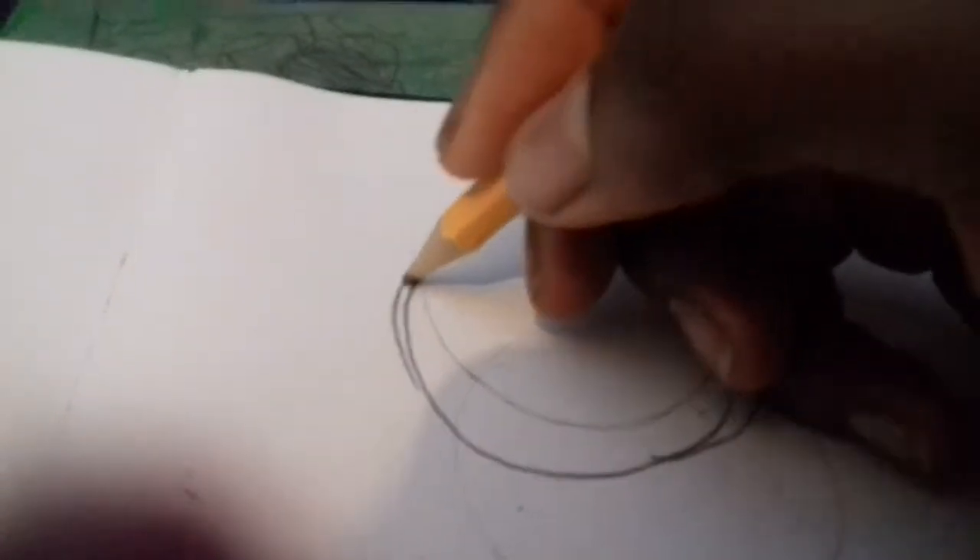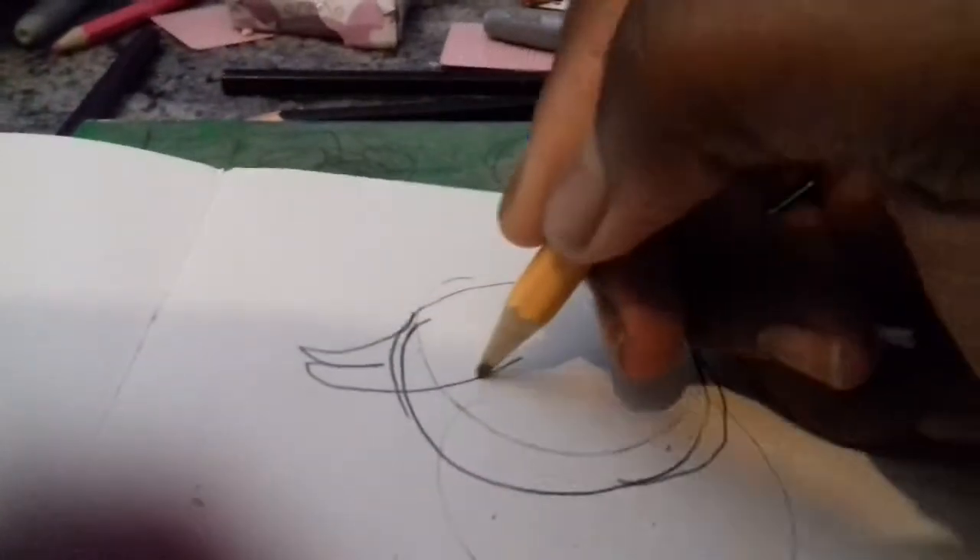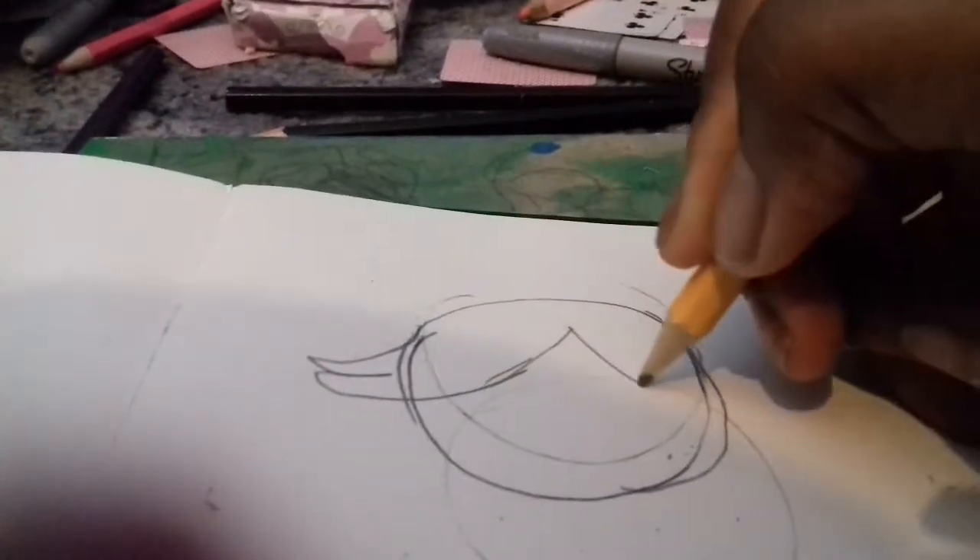Then you need to draw her hair like that. I can't record a video when I drew it, so I need to try my best.